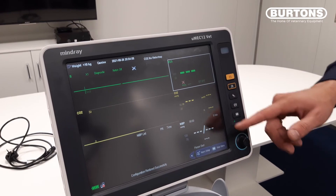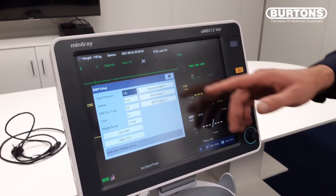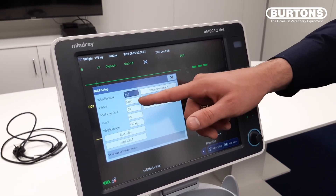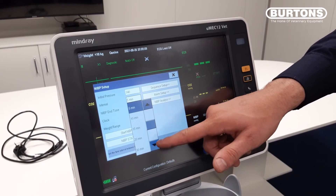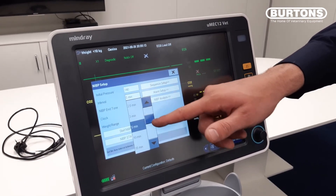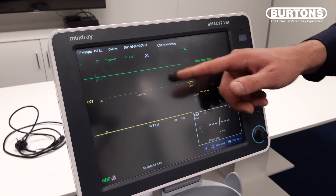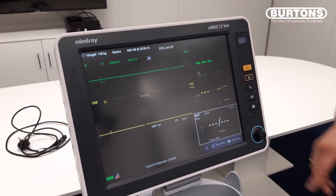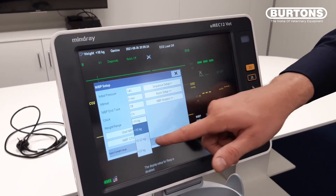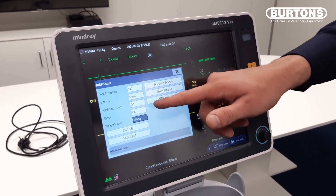For example, if we were to change our interval time on the blood pressure, we can do that by simply pressing on the blood pressure at the bottom and we can change our interval time to how we like it. Most people usually leave it on five minutes. Another thing we can also change is the weight range, and we can do that by selecting the drop-down menu.